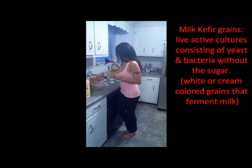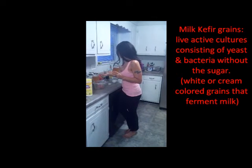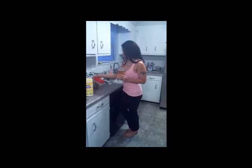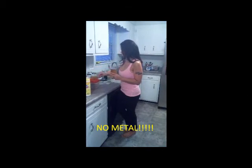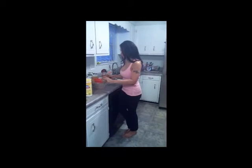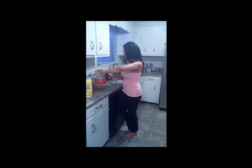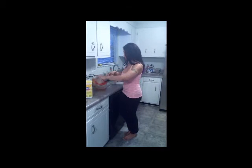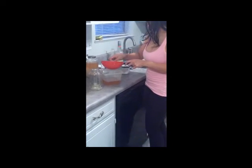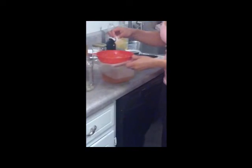What I'm going to do is go ahead and strain these grains out. I have my plastic strainer and my rice spoon, and I'm just going to simply take it and pour it. What I'm pouring into this container is water kefir that has been fermenting for the last 48 hours. If you want to take a look, this is probably a better view of what the grains actually look like.